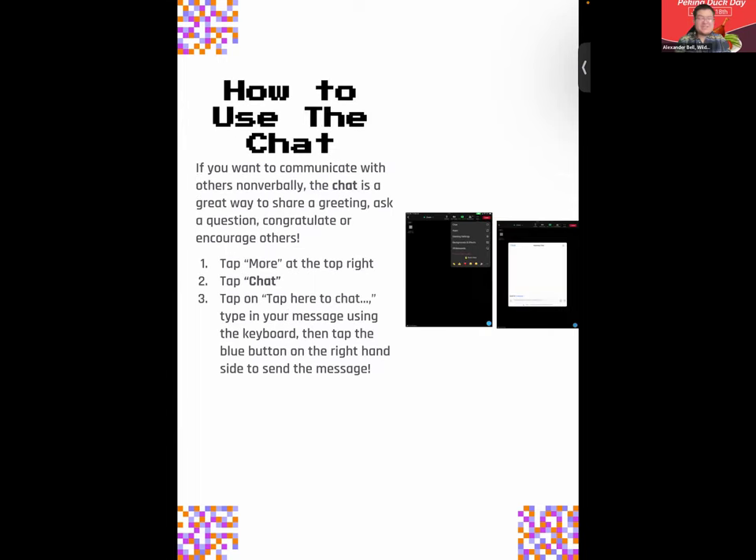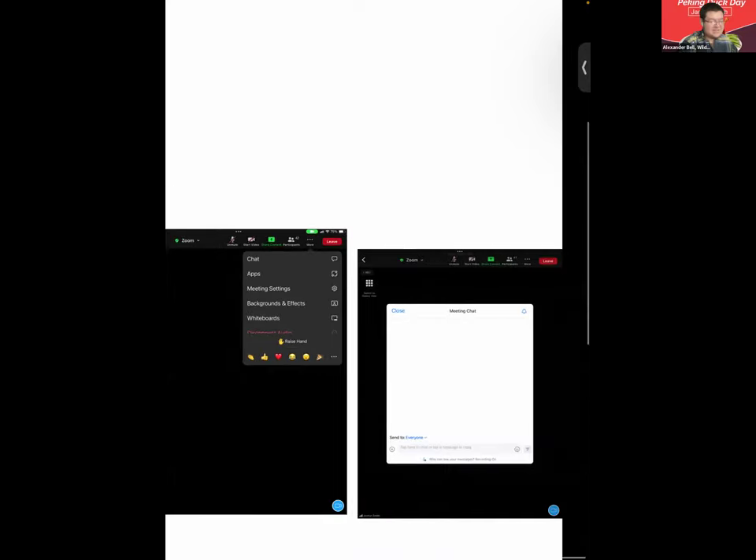Last but not least for today, if you want to utilize the chat and communicate with others nonverbally, you can share a greeting like 'good afternoon,' 'happy Thursday,' 'stay warm.' You can share a question in the chat, share congrats, encourage others, put resources, information, prayers, or quotes. You can do that by tapping More, then when you hit Chat, you get to a window where you can tap to type your message and send it using the blue triangle button on the right-hand side.